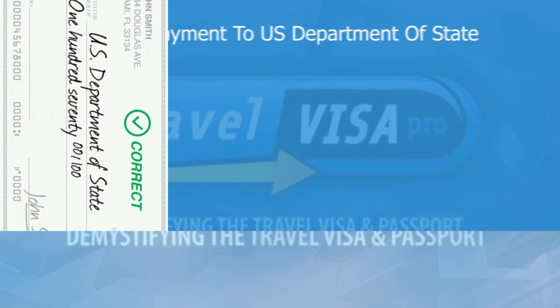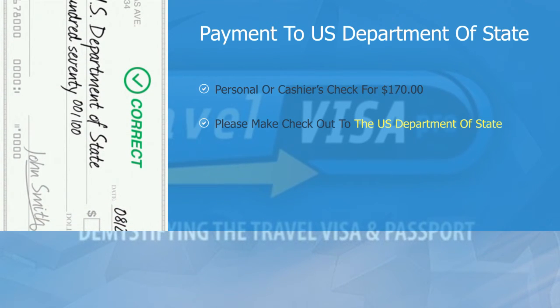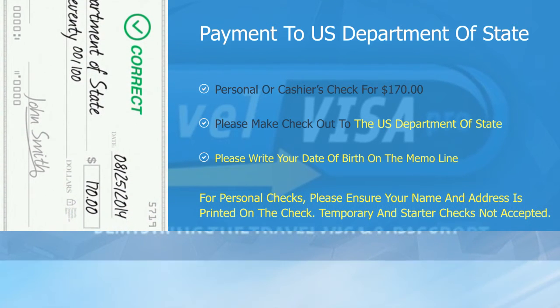Payment to the U.S. Department of State. We will require a check for $170 made out to the U.S. Department of State. Please remember to write your date of birth on the memo line, and please note temporary or starter checks are not accepted.